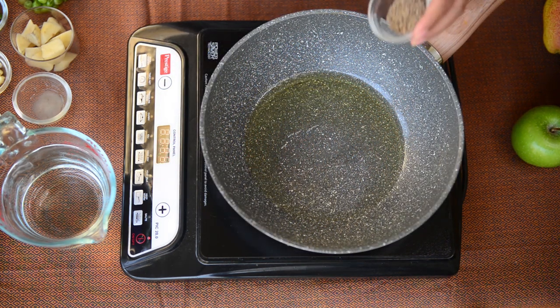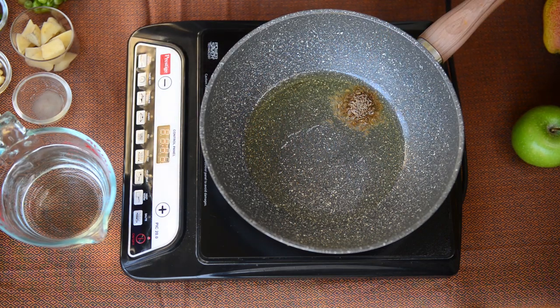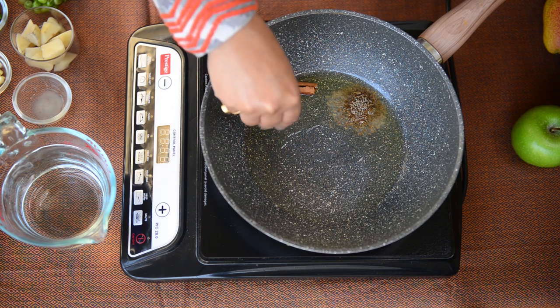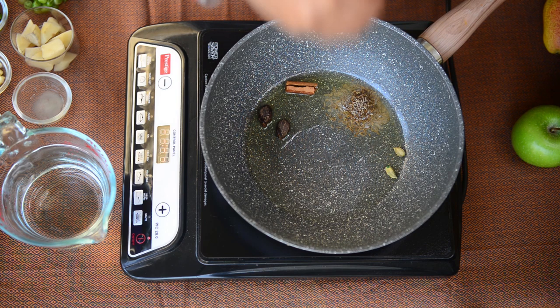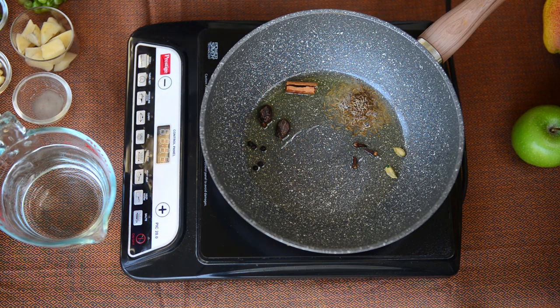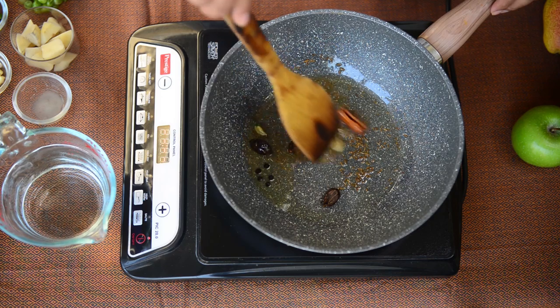The ghee is hot and now we add cumin seeds, cinnamon, black cardamom, green cardamom, a few cloves and black peppercorns to the ghee and let them fry for a couple of seconds. This will make sure they release all their aroma into the ghee and the ghee becomes flavourful.